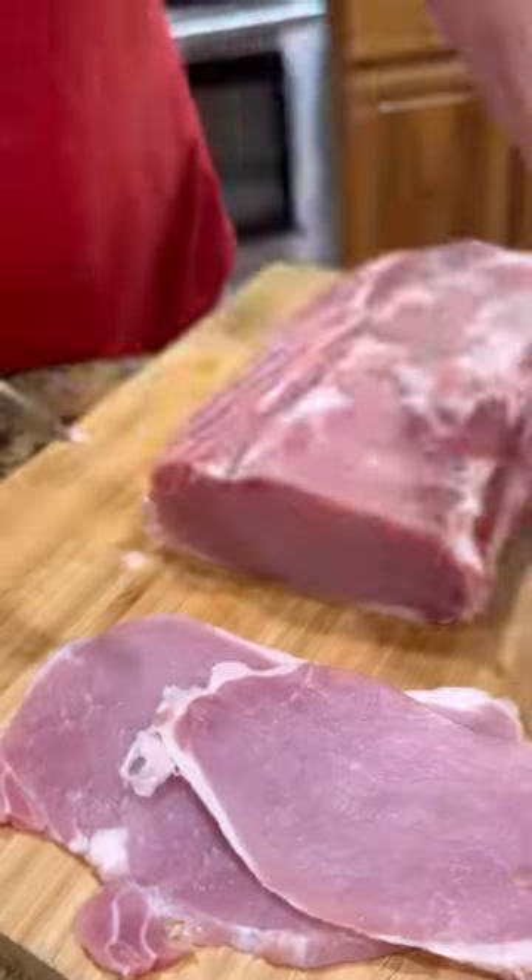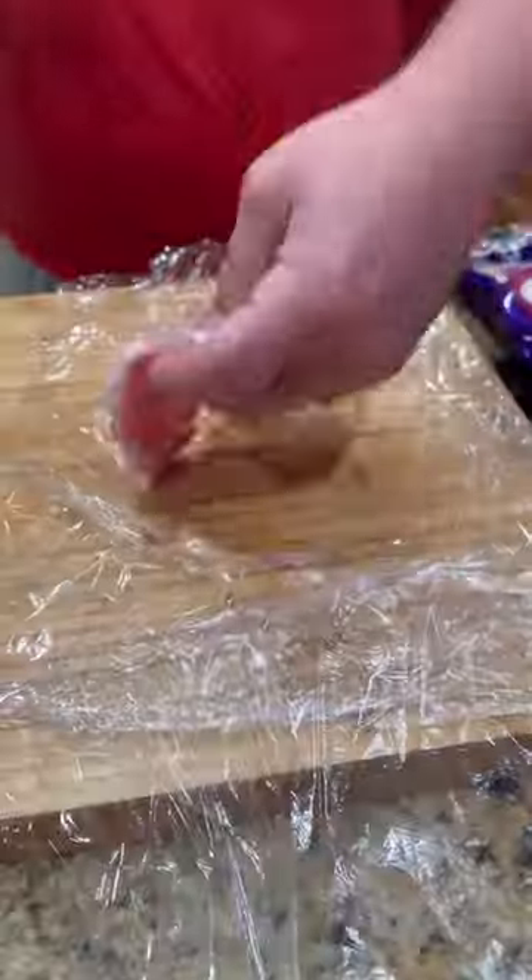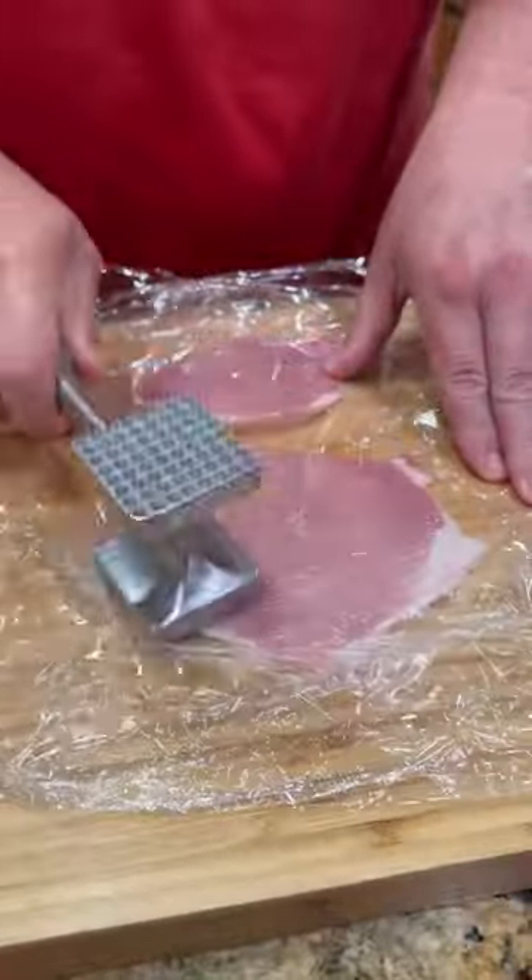So we got a pork loin. We're going to slice it up nice and thin. Next, we're going to take those pieces, throw it in some saran wrap and pound it out even thinner.